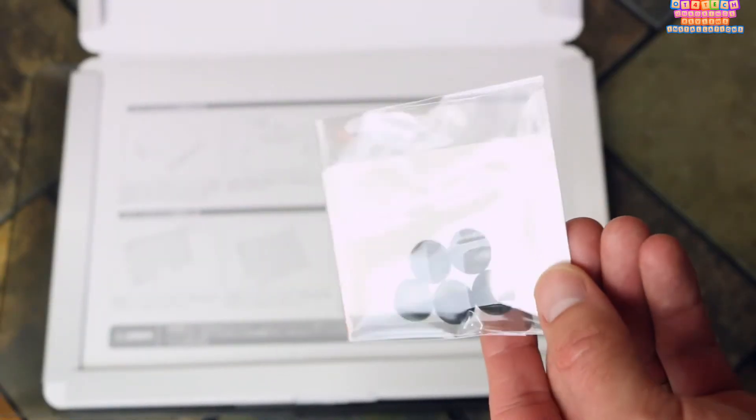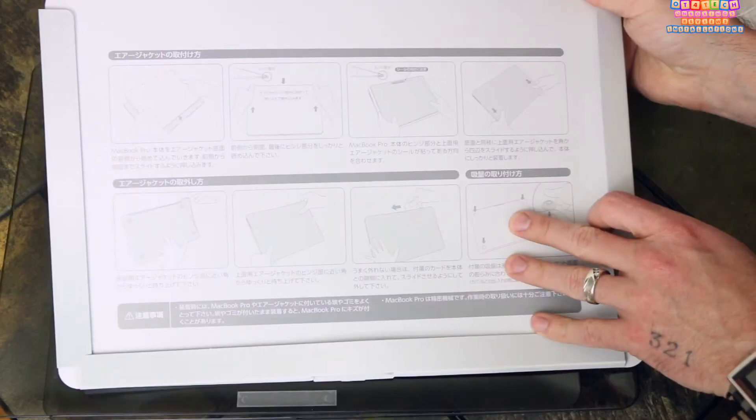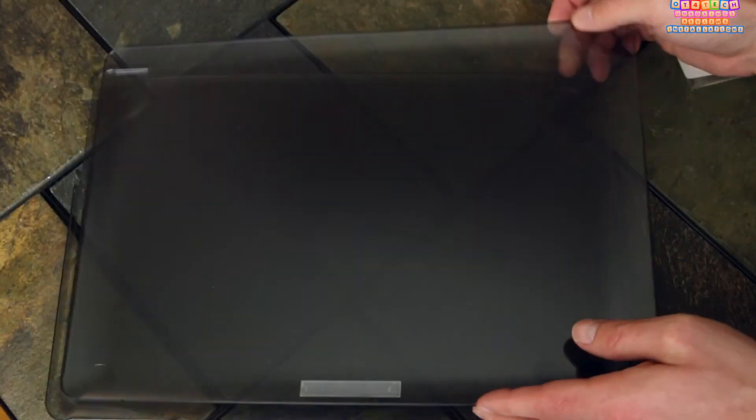We'll jump straight into the unboxing and see what you get inside. You get some suction cup anti-slip pieces that you'll put on the back of the air jacket itself, some instructions explaining how to remove and put on the air jacket, and of course the air jacket itself beneath all the other stuff.